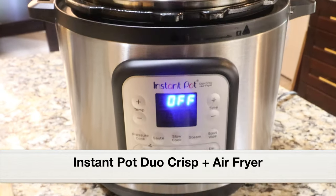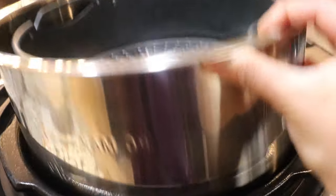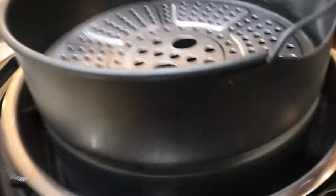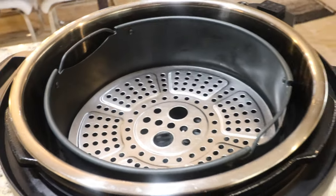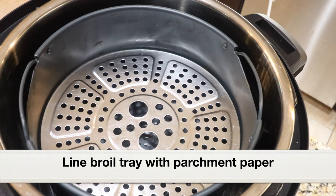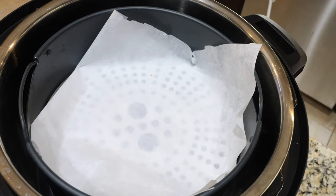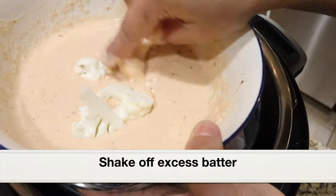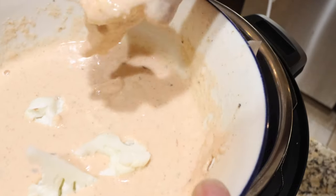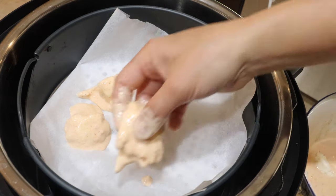For air frying I'll be using the Instant Pot Duo Crisp and Air Fryer. If you don't have an Instant Pot air fryer, you can use any kind of air fryer. I've placed the stainless steel pot into the main pot, the air fryer basket into the stainless steel pot, and then the broil tray into the air fryer basket. Next I'm going to line the broil tray with parchment paper — this is a very important step, please don't skip it. We'll dip the cauliflower florets in the batter and the batter will spread, so if placed directly on the broil tray the batter will stick and cleanup will be a huge mess. Please line with parchment paper. Now I'm going to dip each floret in the batter, shake off any excess, and place it on the parchment paper. Don't crowd the florets — leave some space. We'll air fry in two batches.